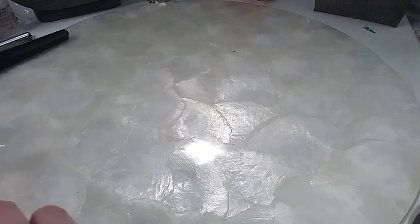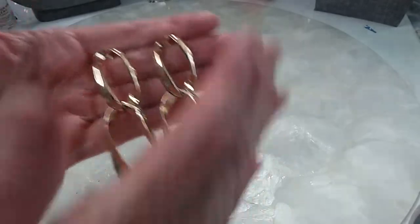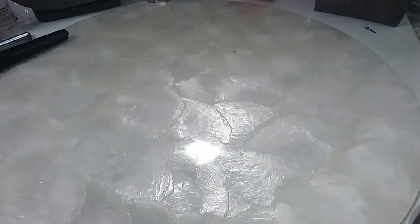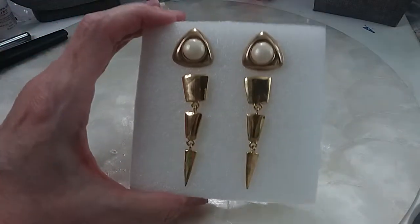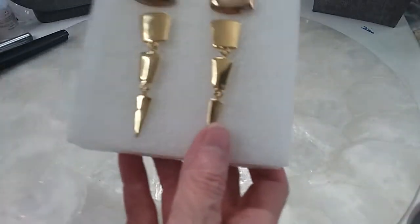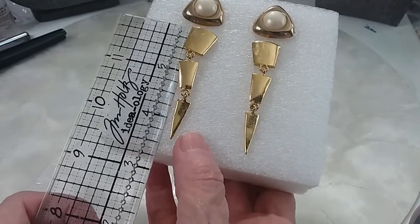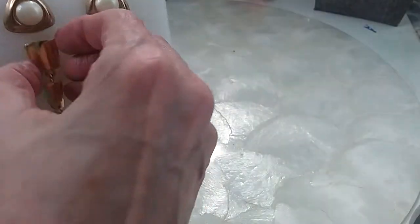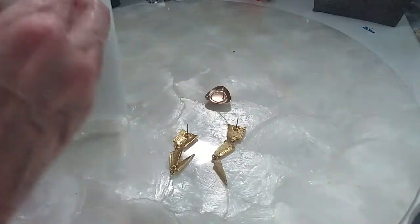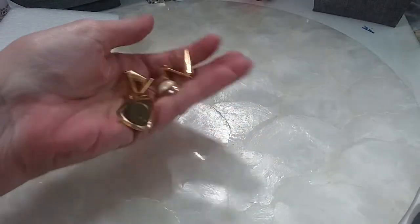These are very pretty chain-like earrings — nice length, nice dangle, they articulate, gold tone color, excellent condition. We'll do those for three. Next we have two pairs that are post earrings, very pretty — two and a quarter inches in length, a little over a quarter inch. Here are the backs; they'll have new backs put on them. In very good condition, we'll do that for four dollars.